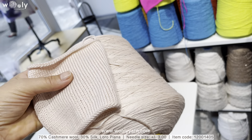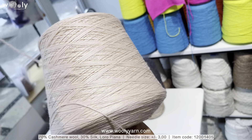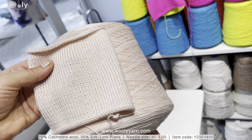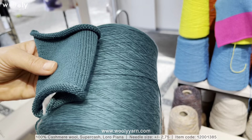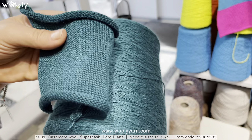Here we have 70% cashmere and 30% silk from Loro Piano, in a very beautiful light pink color. And another article from Loro Piano which is 100% cashmere — the article is called Super Cash.